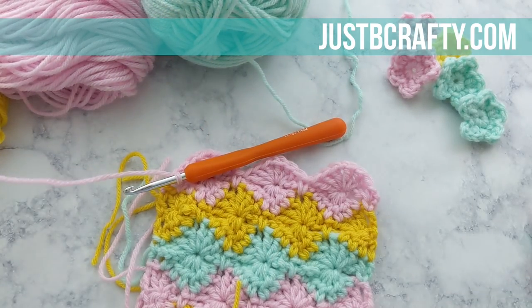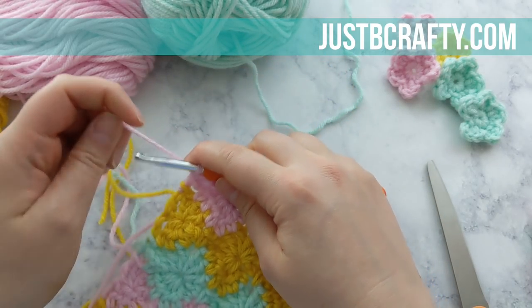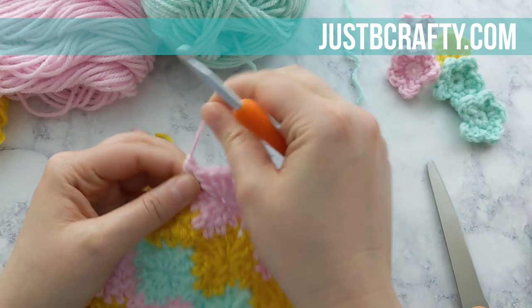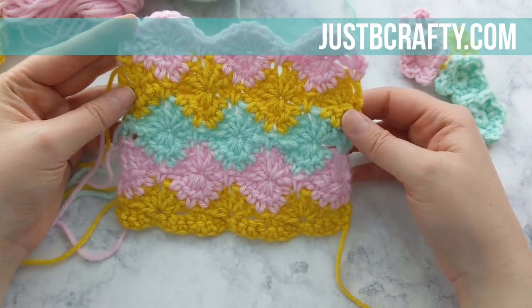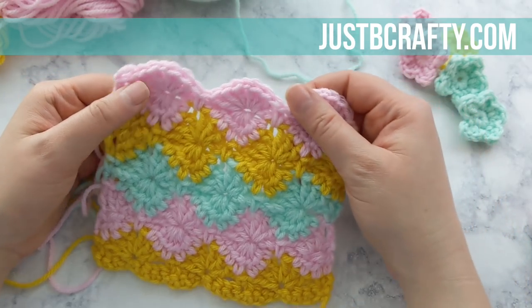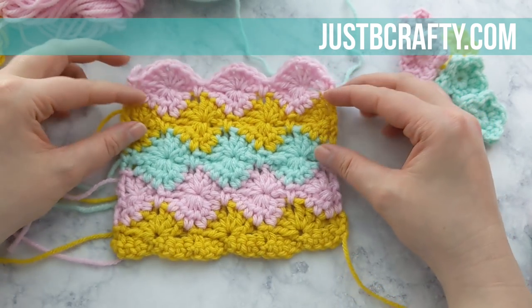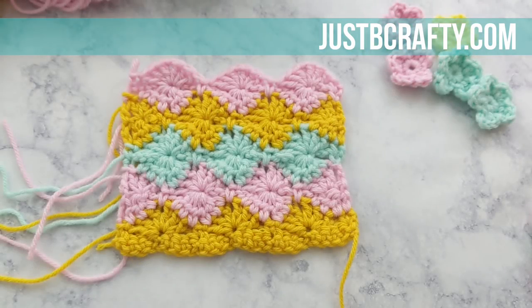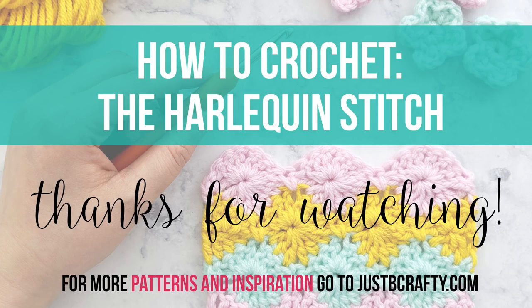From here on out you just repeat rows six through nine, and there is the harlequin stitch! I'm just going to cut my yarn, secure my end, and this is what your swatch should look like. I really hope you found today's tutorial helpful — if you did, let me know by giving the video a thumbs up. If you haven't already, subscribe to my channel so you never miss a new tutorial. I come out with new stitch tutorials every Friday and new patterns every Tuesday, so thank you so much for hanging out with me and watching. Bye!